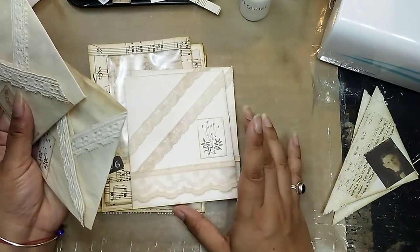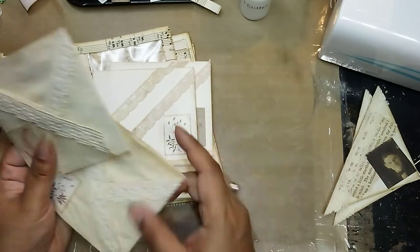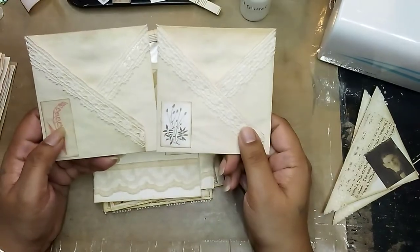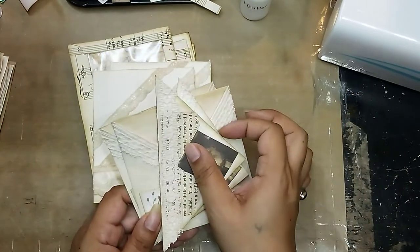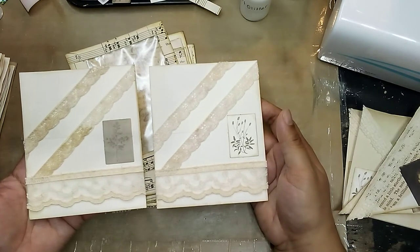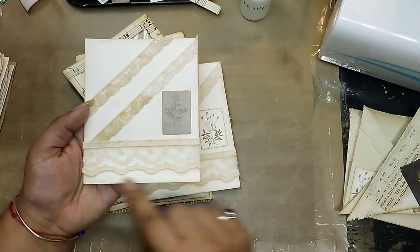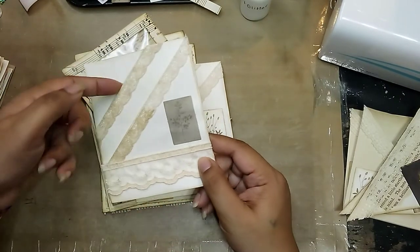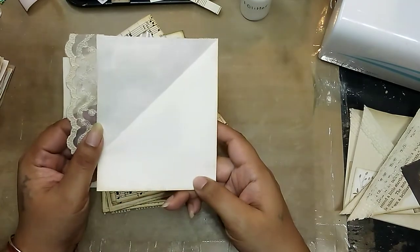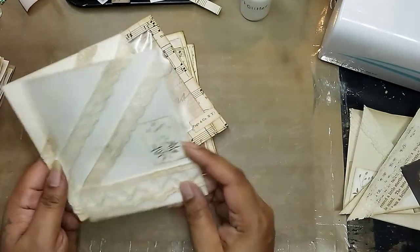I might do a craft-with-me one day when I'm making a new set of these, just to show you how I fold the papers up — that's actually an idea I might do. Then there's these ones that have three tuck spots. When I put it on a page, I glue this side and this side, so you can tuck something here for one pocket, here for two pockets, here for three pockets, and then this flips up so you can do some secret journaling underneath and then flip it back down.